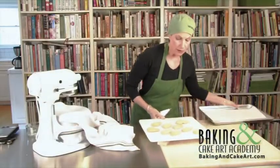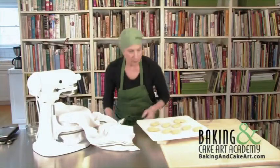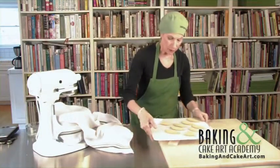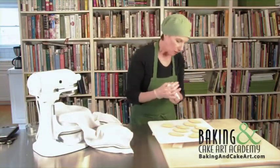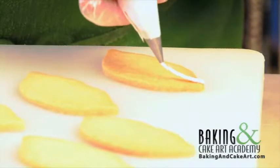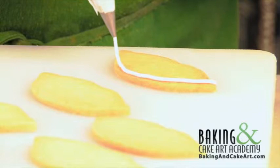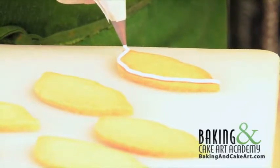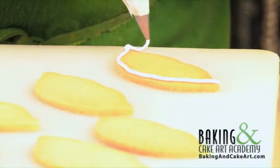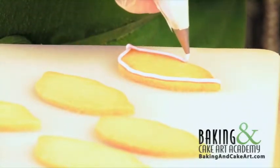So I have these cookies here — these are lips and hearts. What I want to do is outline these. Using almost a 90-degree angle, lifting and going around. The idea is not to have the icing break, and to have your outlines really smooth.